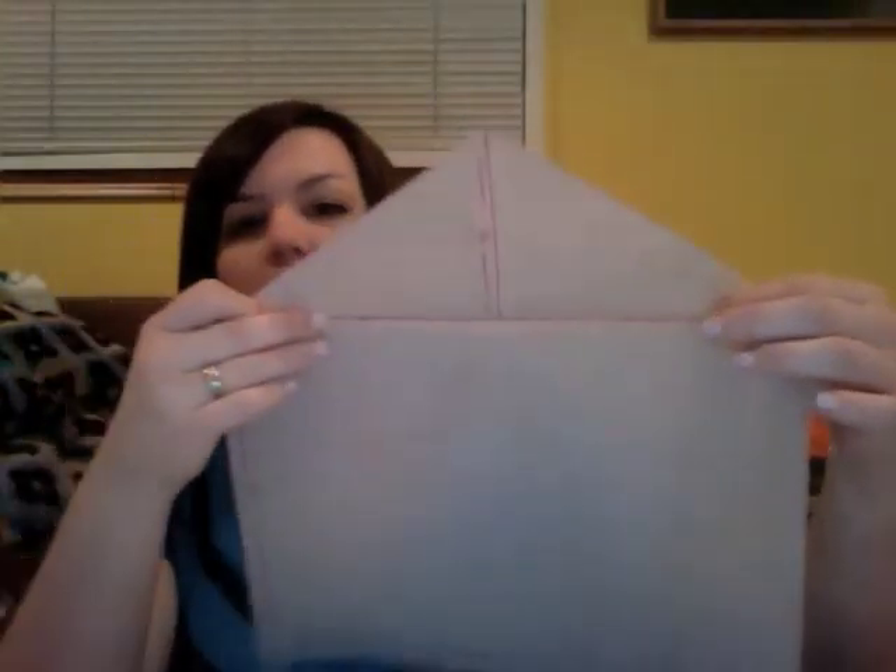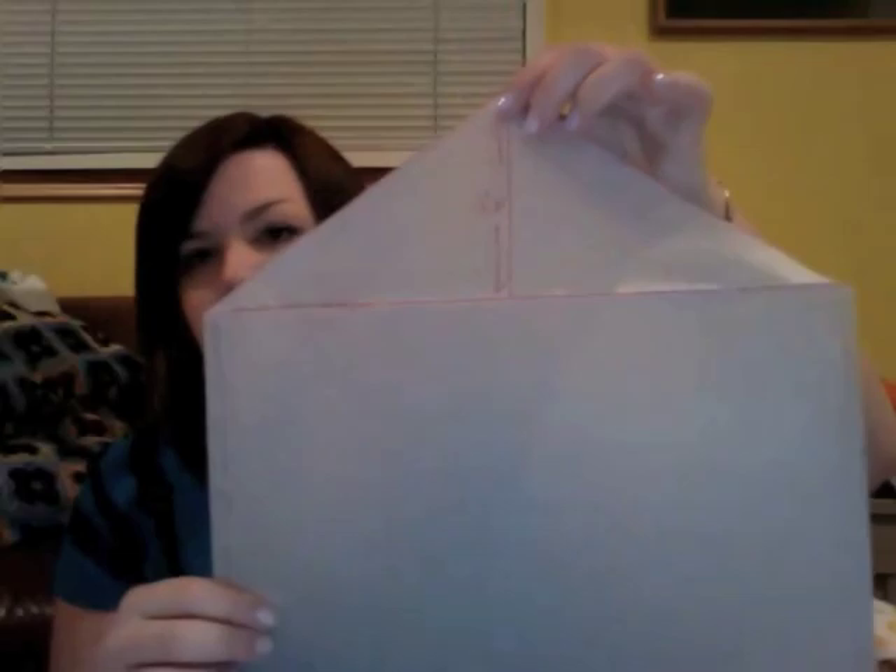For the envelope style one, you just need one pattern piece. My friend has a 13 inch laptop, so I have my rectangle cut out 13 by 9 inches, because those are approximately the measurements of her laptop. That would be for the front, and then I have this folded down — this is just the flap for the front — with the point at 4.5 inches because I don't want it to come down too far.